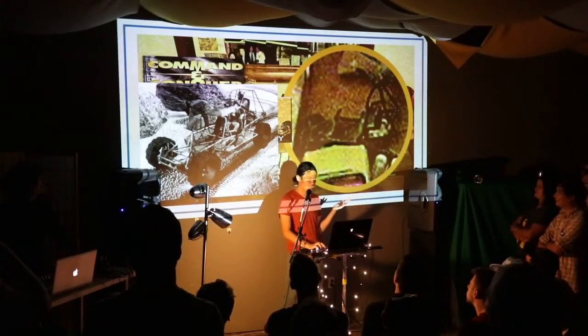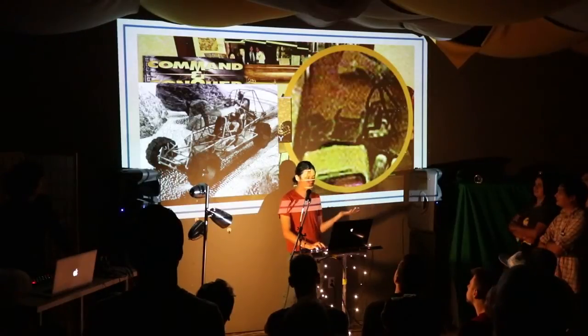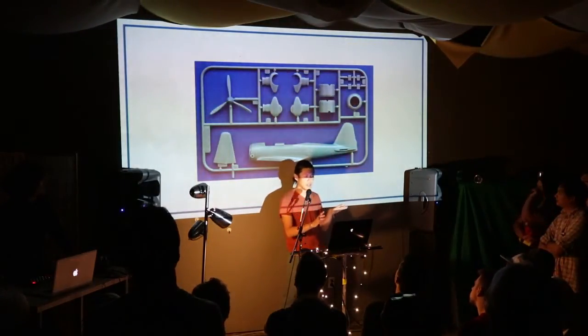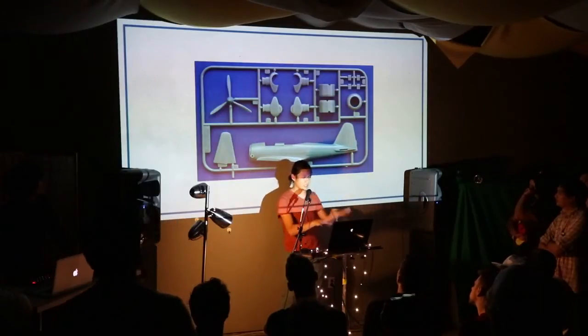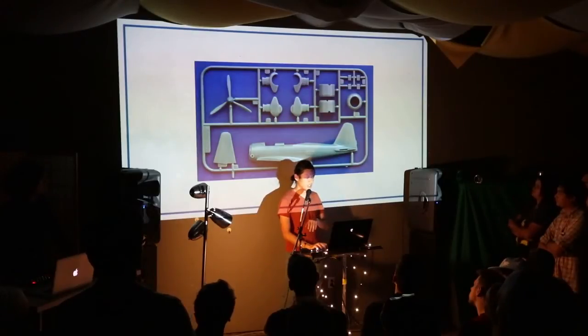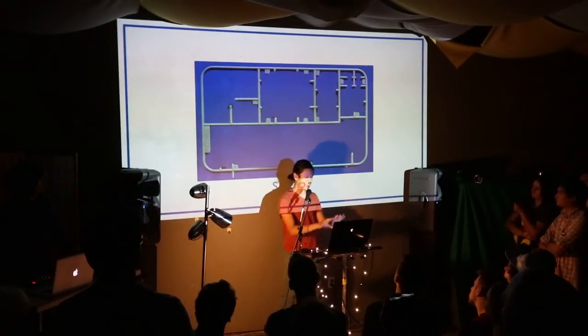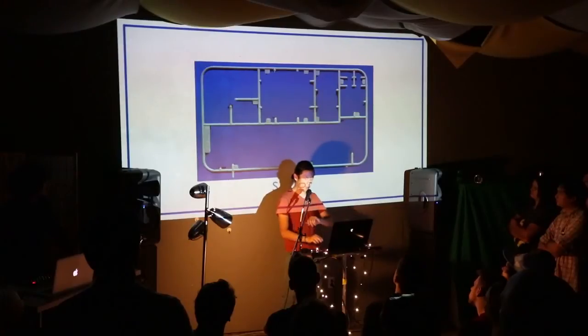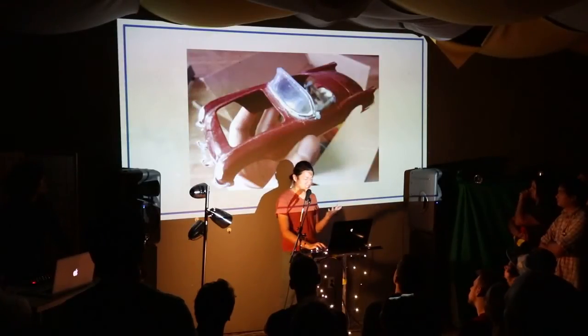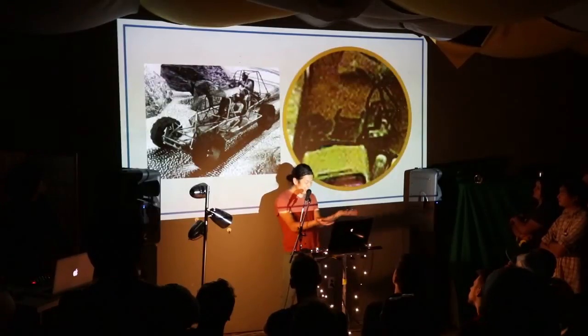And the way I did that was by using sprue. So what sprue is — when you buy a model kit, after you use all the pieces, you're left with sprue. It's just the plastic that holds all the pieces together. And so by using sprue and by cannibalizing this poor guy, I made my own little dune buggy.